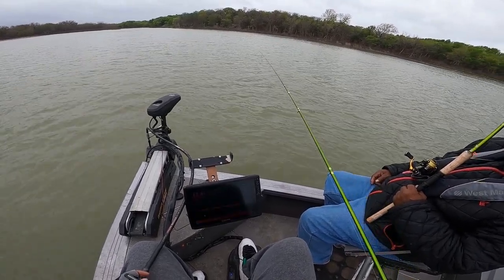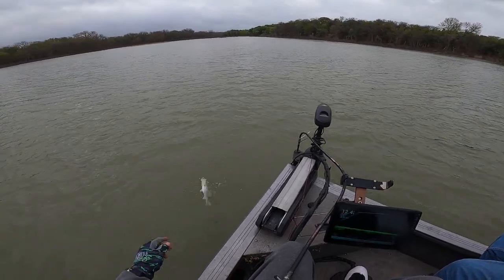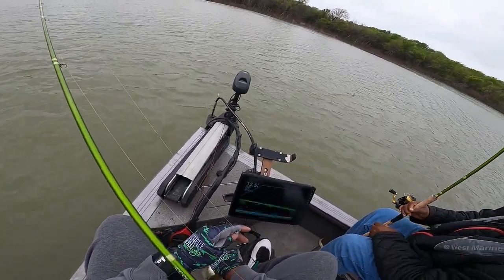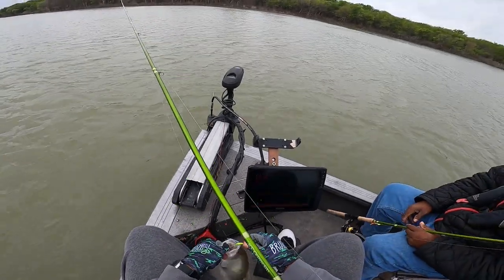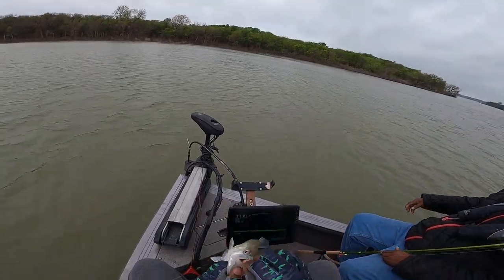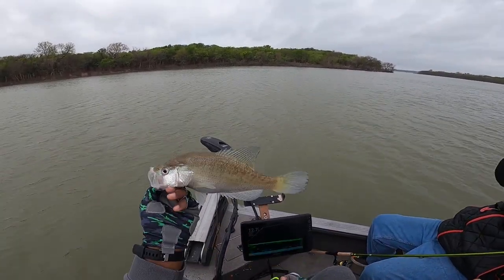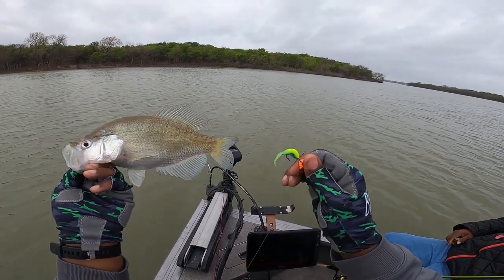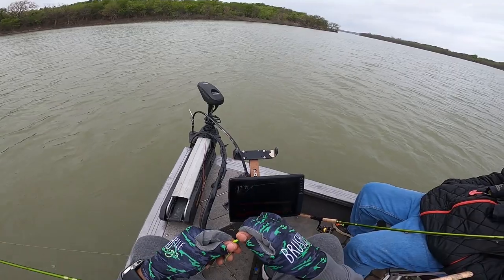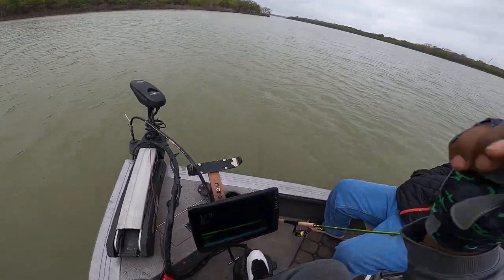Hot doggy! Another keeper fish, y'all — Wyatt's Blue Magic. It could be a female; she's got some belly to her. That's a tough jig. Line it right back up on that ACC head and get right back into it.